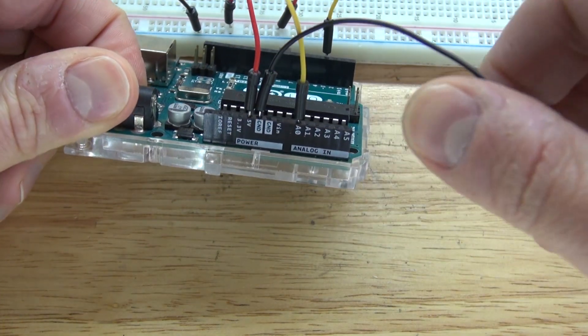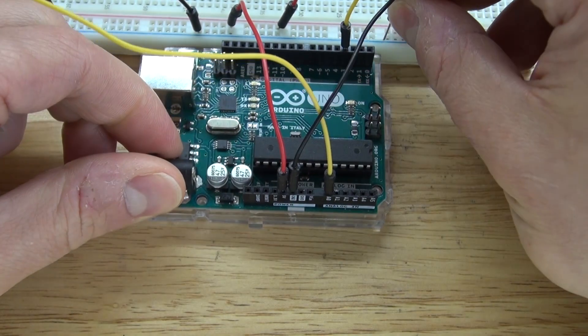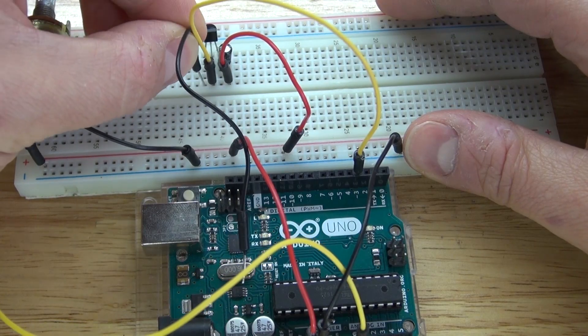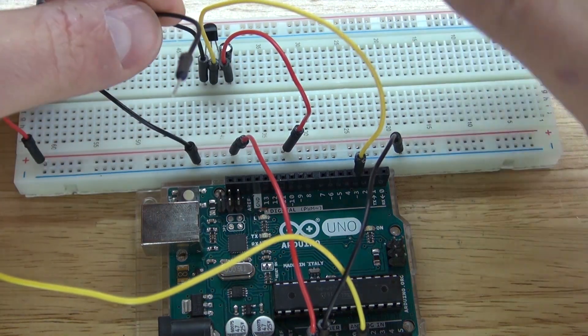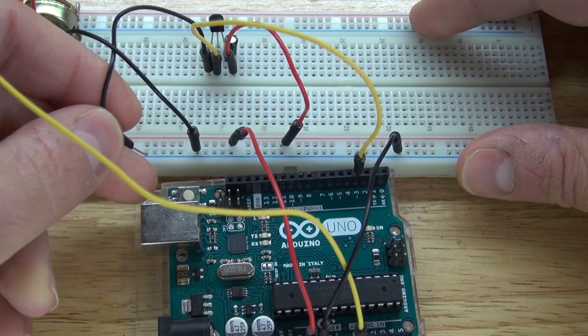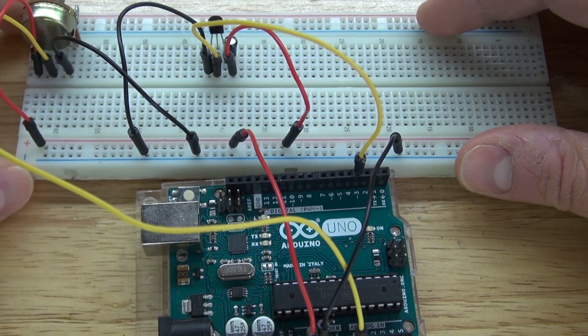Then take another jumper wire, connect the ground of the Arduino, and connect that to the negative rail of the breadboard. Next, take another jumper wire and connect it to the emitter of the transistor, and connect that to the negative rail of the breadboard. The emitter is now grounded.